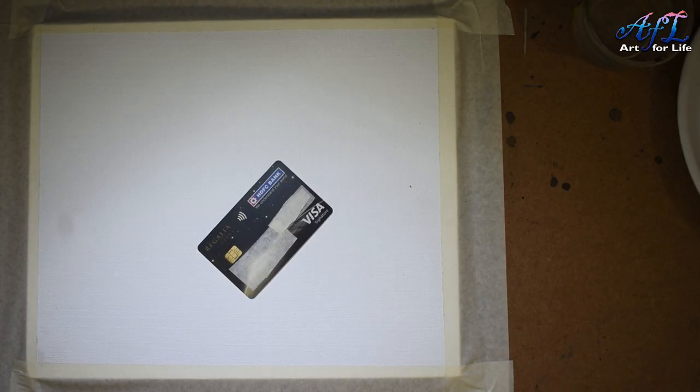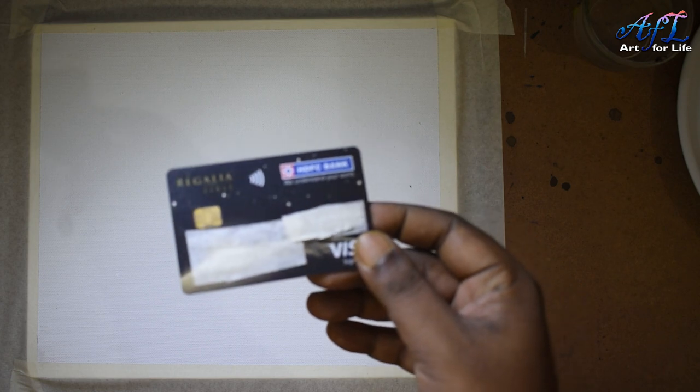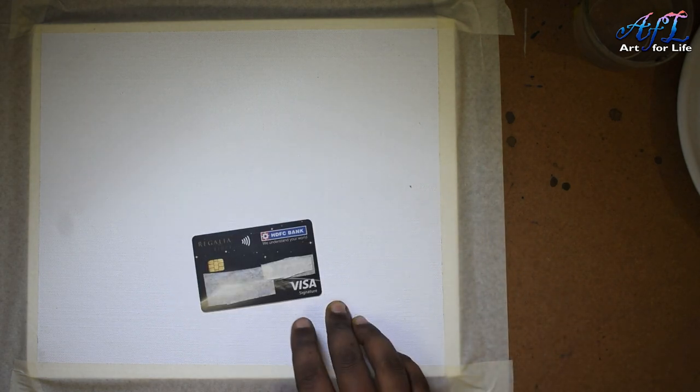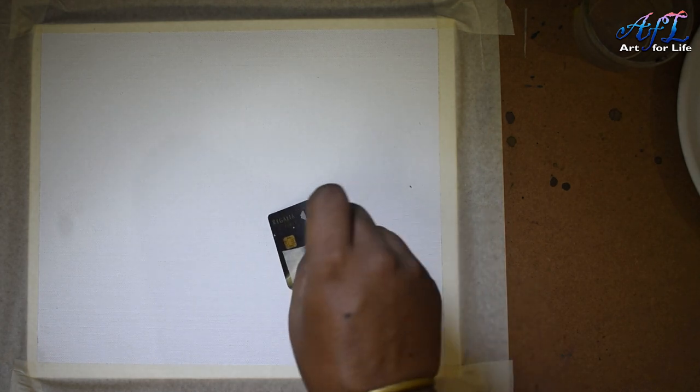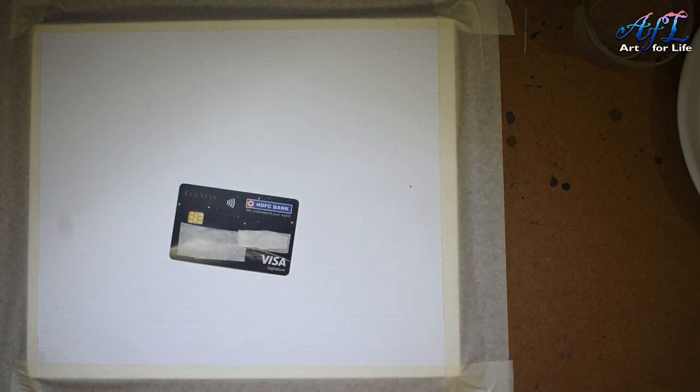I know some of you would think, why a credit card? Credit card allows you to spend more than you have in hand — the same way, if you draw with this card, you'll get more creativity and imagination and make a beautiful painting. I'm kidding, of course — the idea is just to use a plastic card.